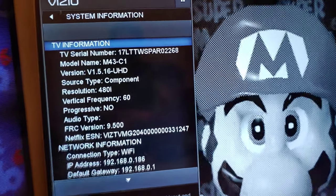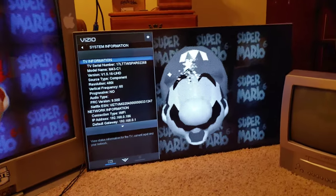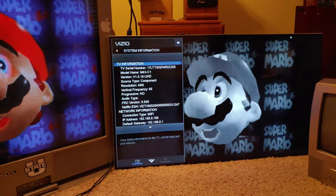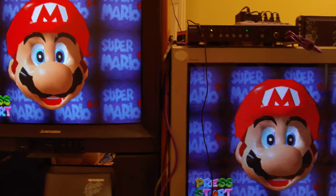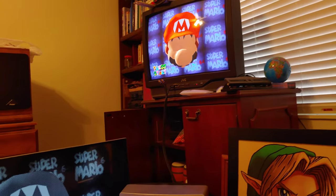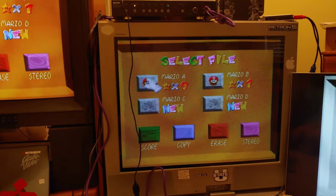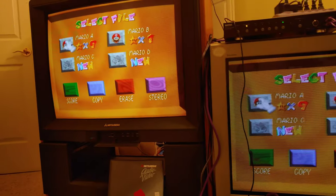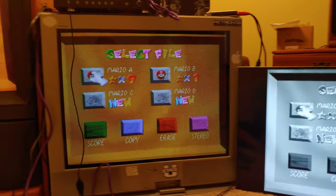Under system information, the 4K TV thinks the resolution is 480i — it's incorrectly interpreting the 240p signal, but that's to be expected on basically any TV since 240p isn't really standard. Going into the game now, even though I calibrated both this TV and the Mitsubishi the same way, this one is just so much brighter than the Trinitron — it's not even funny.